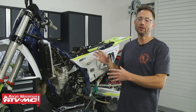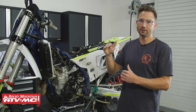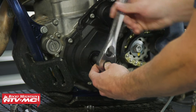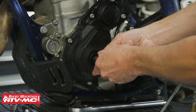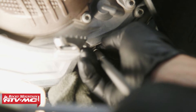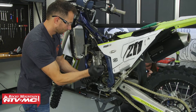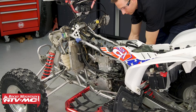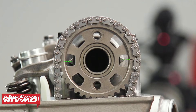Next we need to put the engine at top dead center on the compression stroke, meaning the piston is at its highest point in the cylinder and both valves are closed. To get there, remove the timing covers — on this bike there's a cover on the left side that lets us rotate the engine over, and a bolt on the right side that gives us our timing mark. Rotate the engine in its normal direction of rotation and make sure that timing mark is lined up. Timing covers look a little different for every machine, so make sure you use your model-specific service manual.